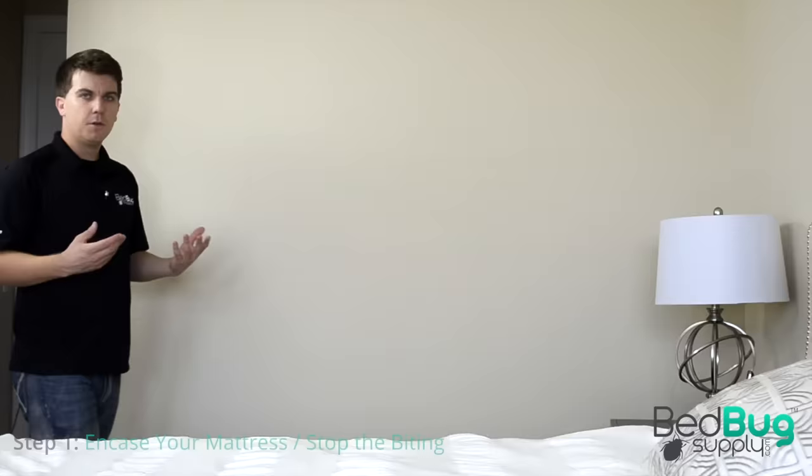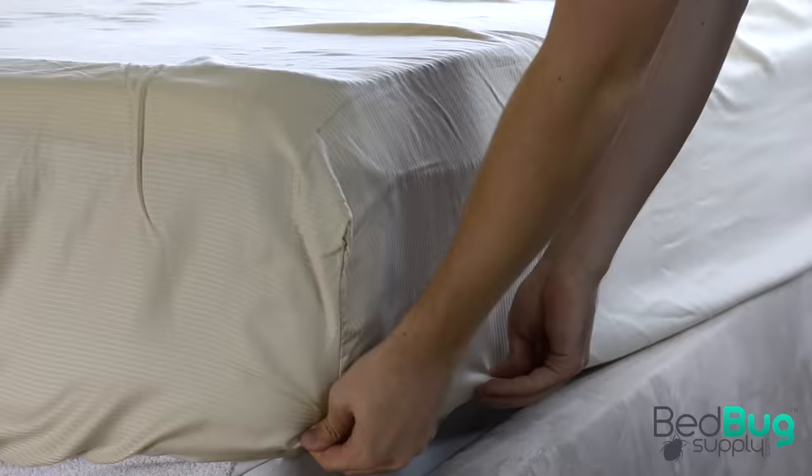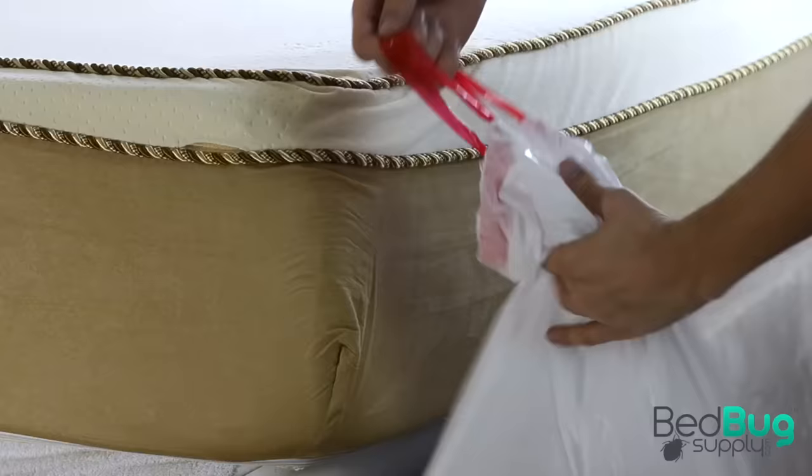First, you need to stop bedbugs from reaching your bed. Your mattress, box spring, and bed frame are the most common hiding places for bedbugs, so it's the best place to start your treatment. Begin by stripping off your bedding from the mattress and bagging them in sealed garbage bags to prevent bedbugs from escaping and infesting other parts of your home.